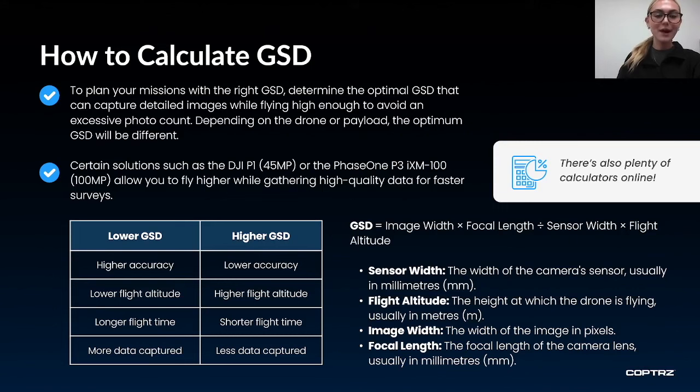So how do you work out ground sampling distance? Ground sampling distance equals the image width times focal length, divided by the sensor width times flight altitude. This may seem tricky, but there are plenty of calculators online which will work this out for you and completely eliminate any worry that you figured it out wrong.